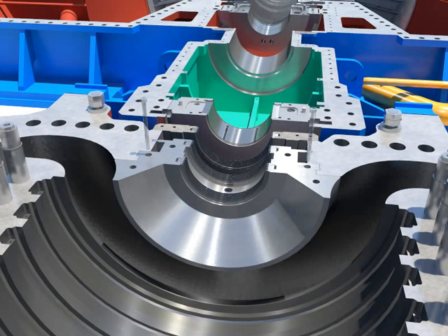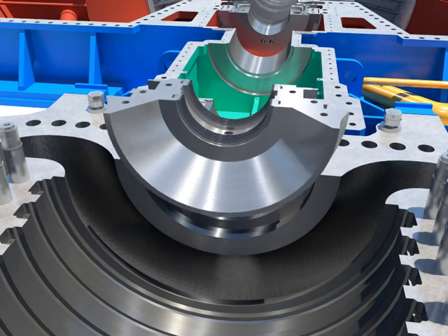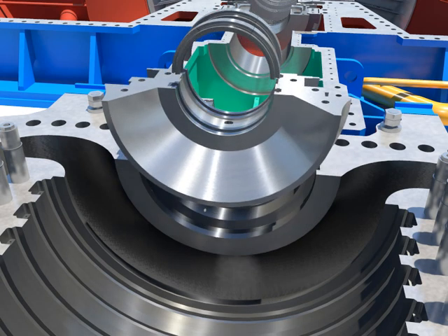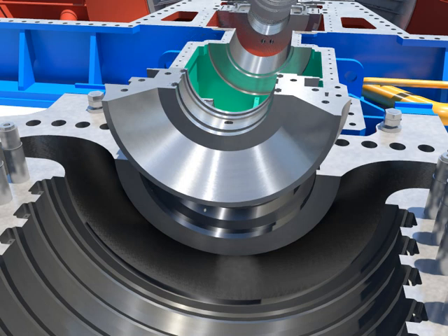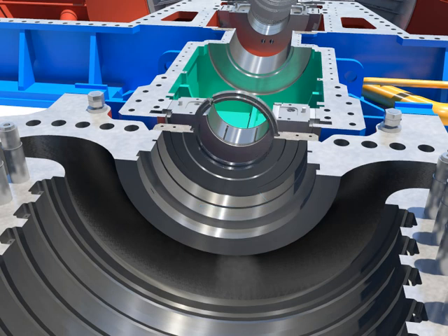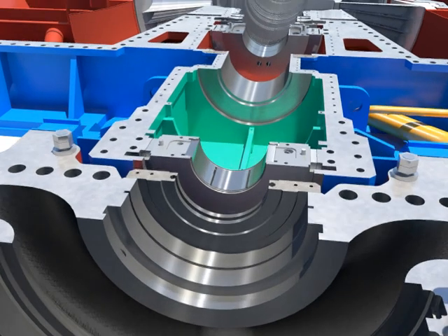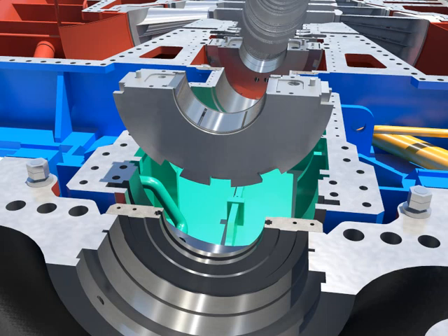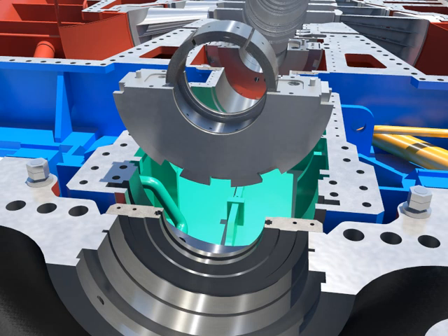Disassemble the lower gland packing head number 4. Push and take out the packing segment rings from the home. Take out the lower bearing number 4. Push and take out the tilting pads from the home after disassembling locking pins and bolts.